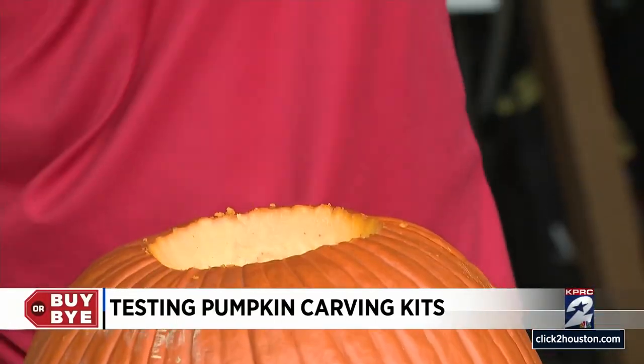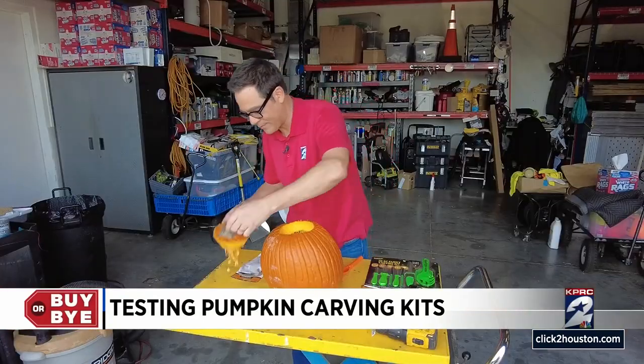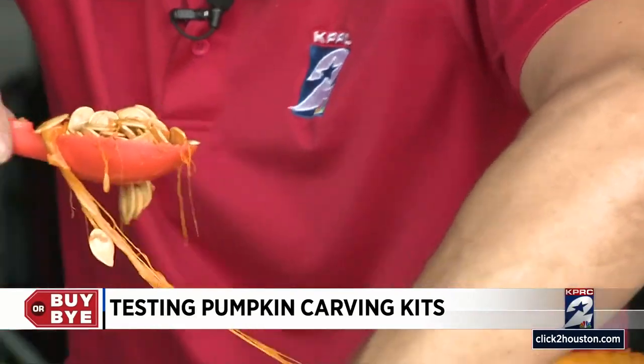Is a pumpkin a fruit or a vegetable? God, I love pumpkin pie. Look at it — that wasn't bad, it cut pretty easily. It did its job. The handle's not very comfortable, though.